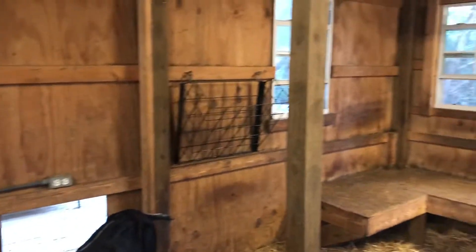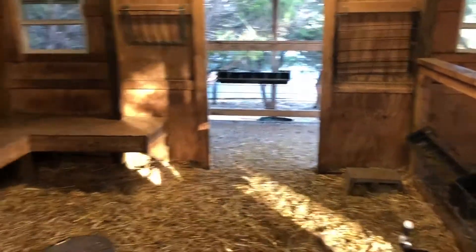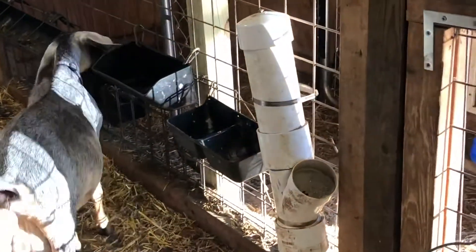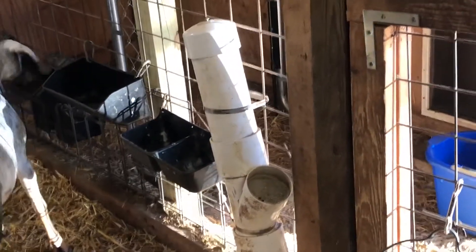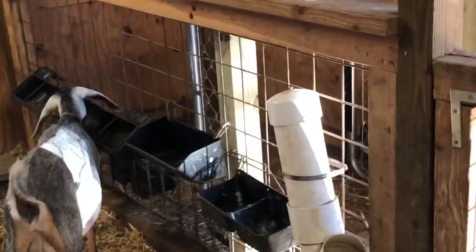We don't feed them hay in the summer in here, but we do in the winter, so we've got a couple of hay feeders. We've got our mineral feeder here — the PVC one where we keep loose minerals. The other one to the left of that is for baking soda periodically.